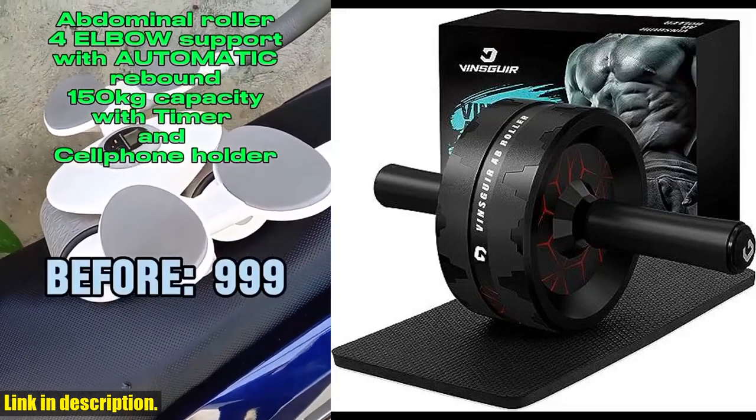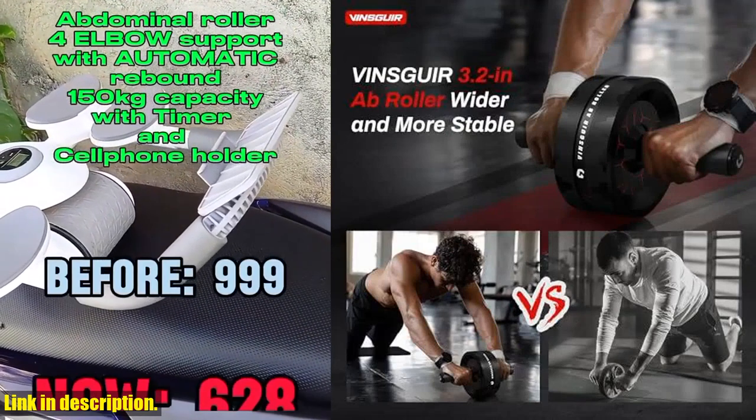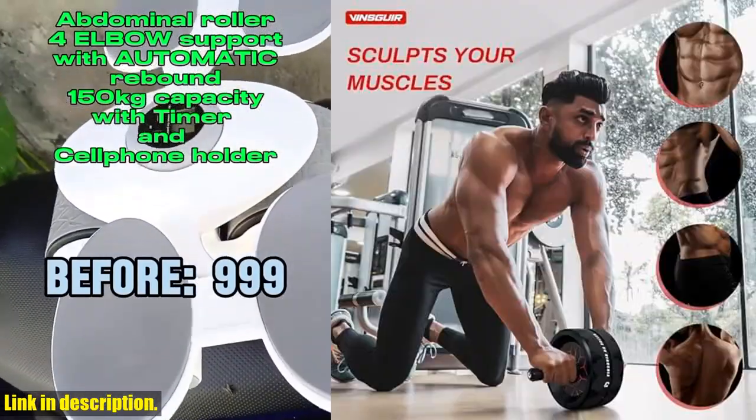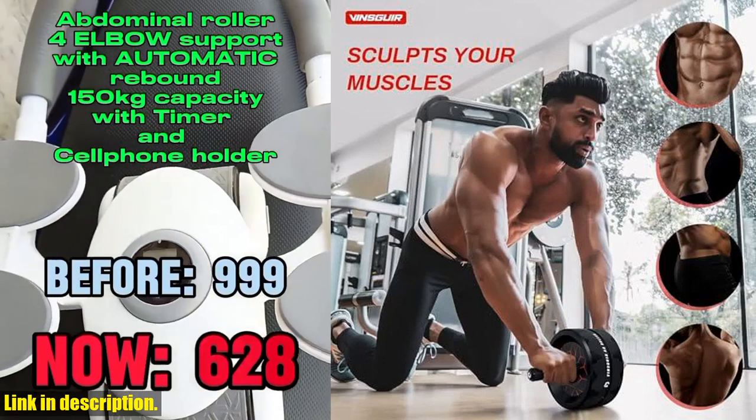Hello and welcome to our channel. If you haven't already, don't forget to subscribe to stay updated on all our latest reviews and recommendations. Today, we're taking a closer look at the Vinsger Ab Roller Wheel, the ultimate workout equipment for abdominal and core strength training.